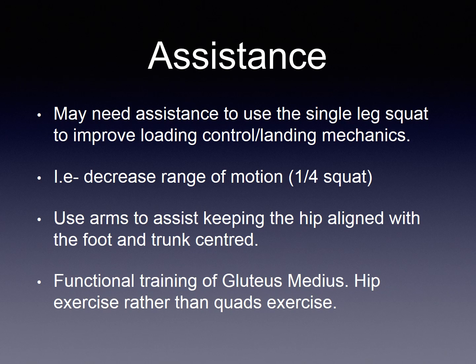Some examples of this are to decrease the range of motion — for example, a quarter squat if this is the range in which control can be generated. Another way to increase assistance or to maintain quality is to use the arms to assist keeping the hip aligned with the foot and the head and the trunk centred.